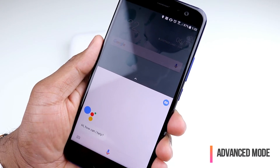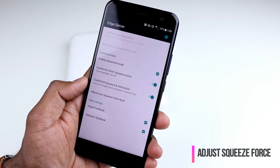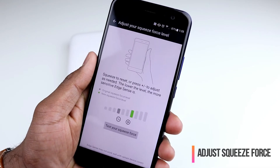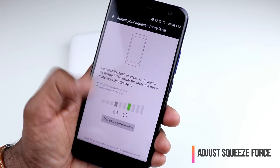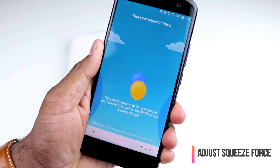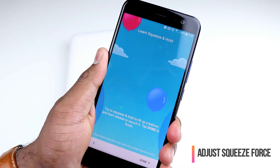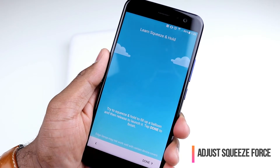That's the advanced mode where you can configure the short squeeze or squeeze-and-hold action with your Edge Sense feature. Just as you configure your squeeze force level for the basic action, you can also do that for the advanced mode. You tap on this, adjust your squeeze level — here you can see the old squeeze force level, and the new force level is indicated by the green icon. Now I can test my squeeze force: I do the short squeeze and I can see balloons filling up. Then I tap next to test the squeeze-and-hold action — there are the balloons, slowly filling up and then going away.